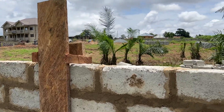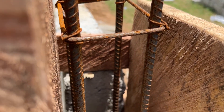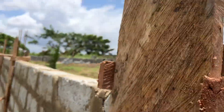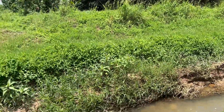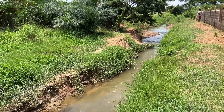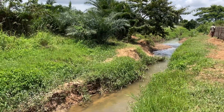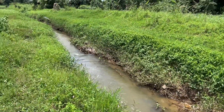Here is the wood, and the purpose of the wood is to form the pillars. The iron rod is inside and then the pillars will be cast. Here's the stream, guys — just beautiful. Look at that scenery, it's just beautiful.